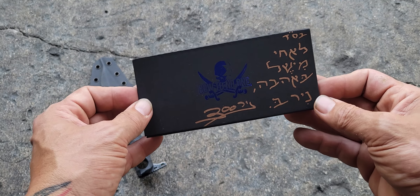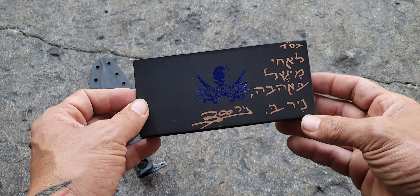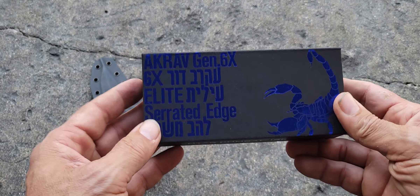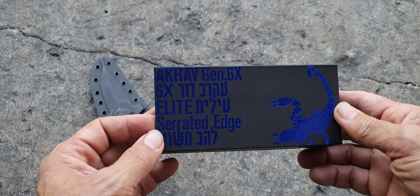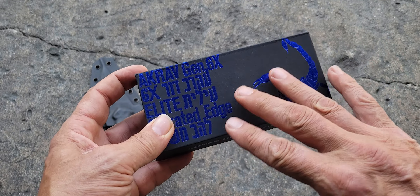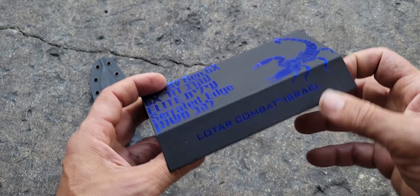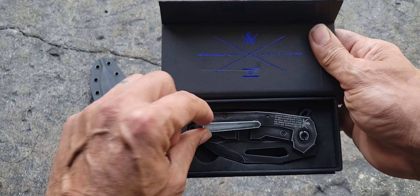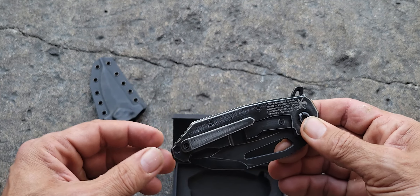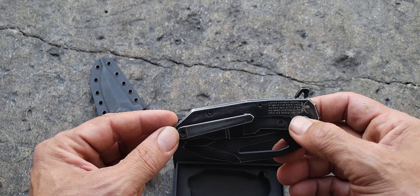It says 'To my brother Michelle' — Michelle is my Hebrew name — 'with love, Near 300.' He put it in a Dor 6x Elite box. I'm going to explain about this knife in a second, but first let's look at what he did. Oh my god.